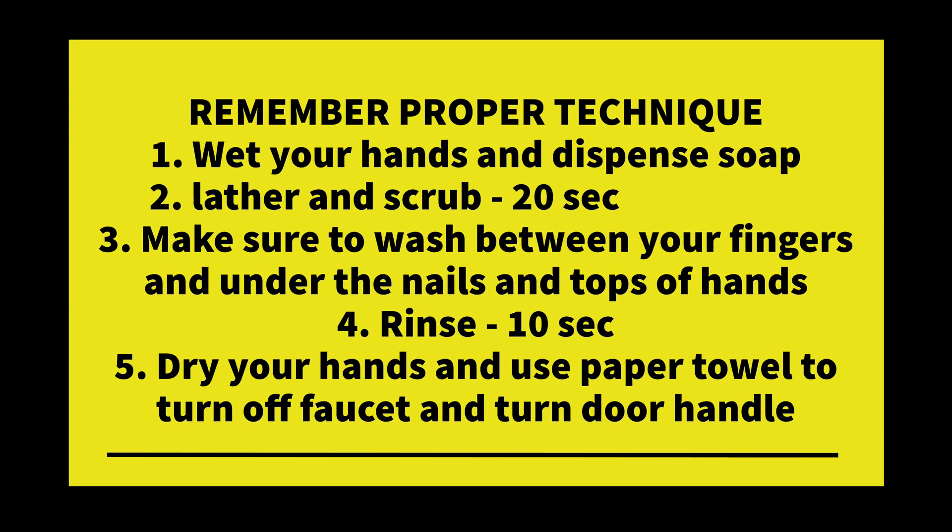So let's just remember the proper technique: wet your hands, dispense soap, lather and scrub for 20 seconds. Make sure to wash between your fingers, under the nails, and the tops of your hands. Rinse for 10 seconds. Dry your hands and use the paper towel to turn off the faucet and to turn the door handle. Don't go outside that door without using that paper towel.